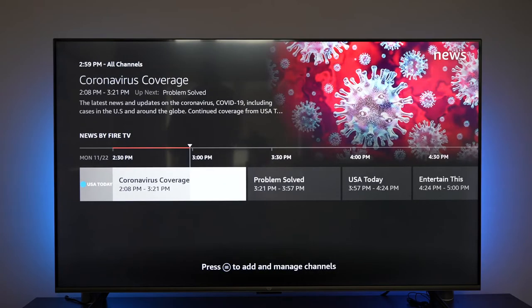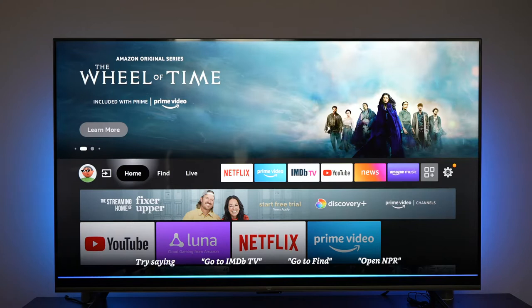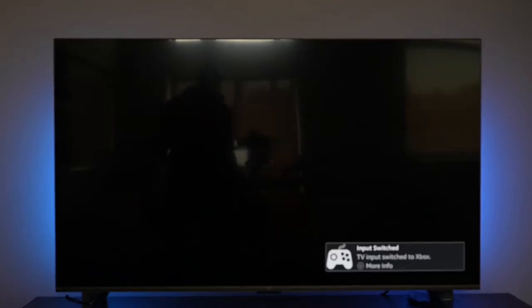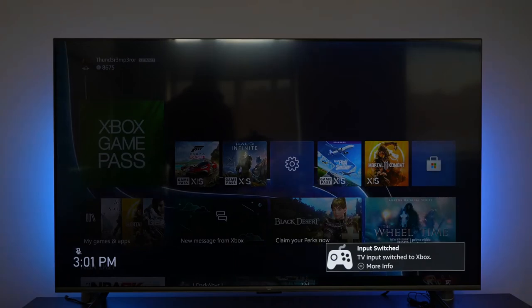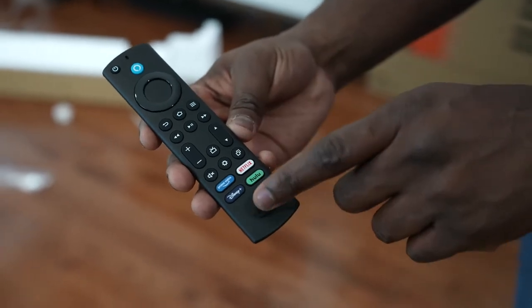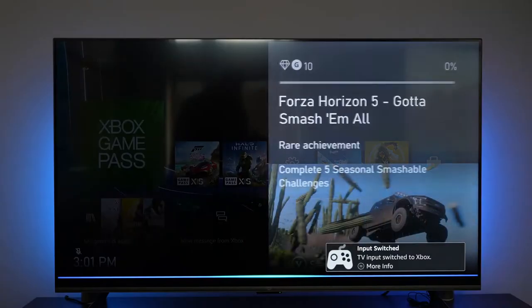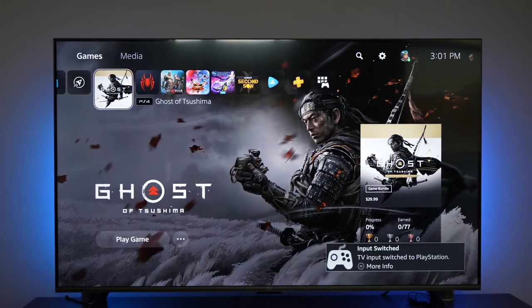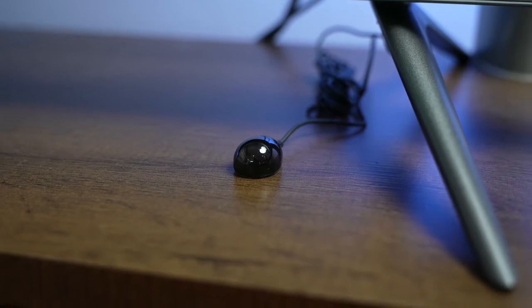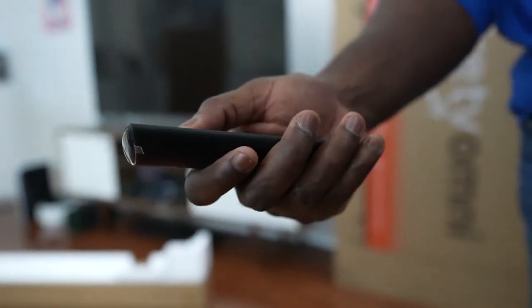This TV takes the power of Alexa to the next level. We know we can use Alexa to control certain aspects of a TV, but since it's built in here, it really takes over the use of having a remote control. The remote itself is a standard Fire TV remote with quick access to Disney Plus, Netflix, Hulu, and Amazon Prime Video. However, this remote uses IR, which feels outdated — most TV remotes support Bluetooth, and this TV actually has Bluetooth built in, which is a bit stunning.